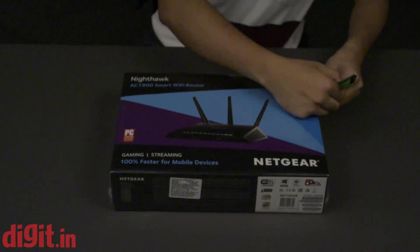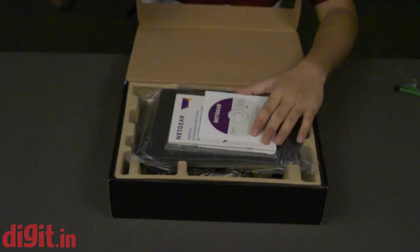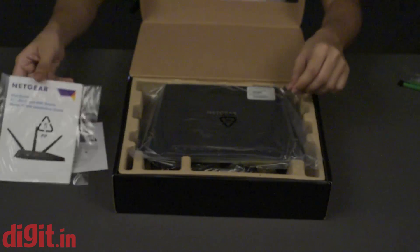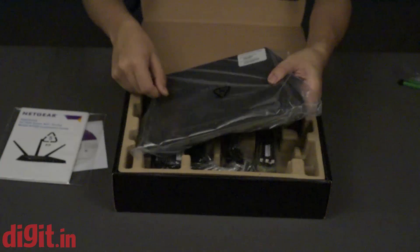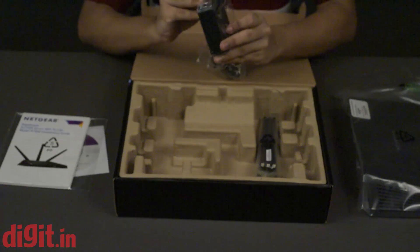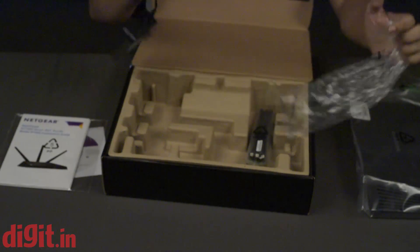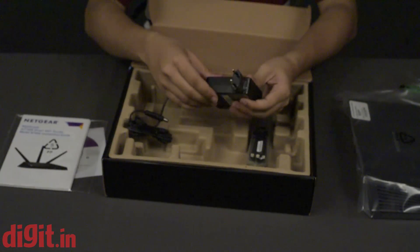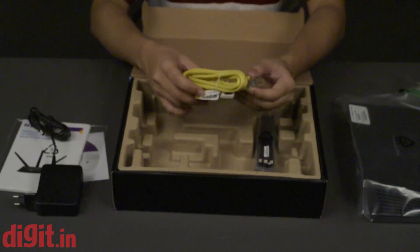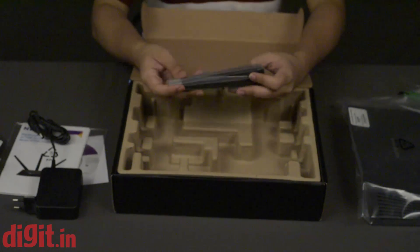So let's start the unboxing. First off we get the installation disc, then we have the manual. Here's the router itself, and underneath we get to see the power brick. It doesn't seem to have detachable heads — there are no extra heads, so you have to make do with the one provided, which is fine. You also get an Ethernet cable, a really good quality one with metal inserts on the side.